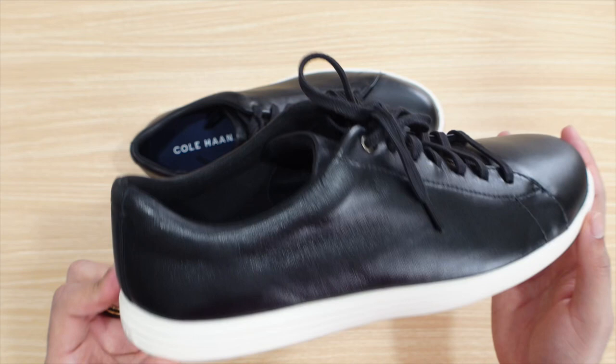As far as the overall fit, quality, and style of this shoe, I highly recommend grabbing a pair of these Kohan Cross-Court 2s. Thank you for watching and I hope you enjoyed this review.